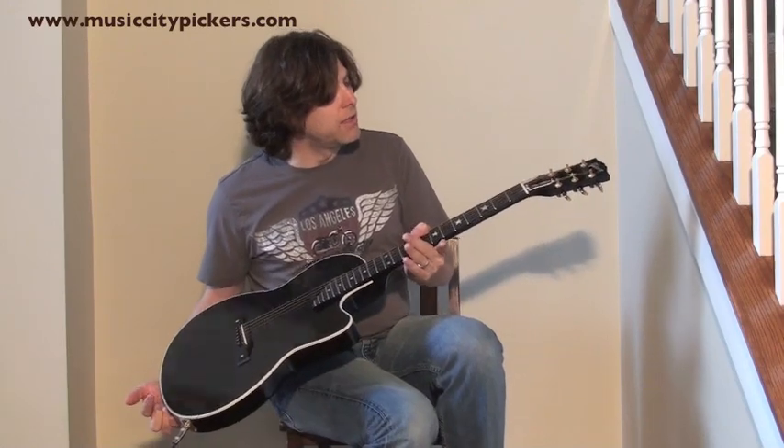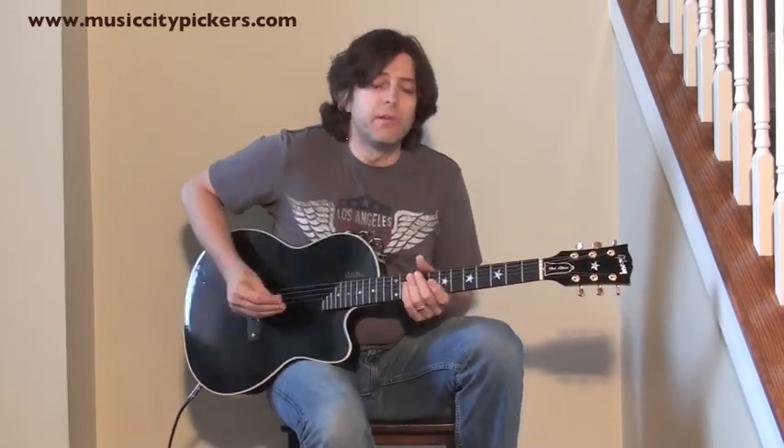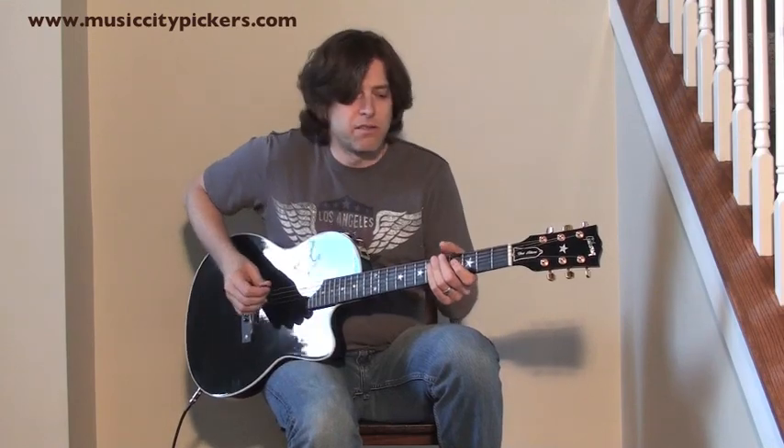It's just a wonderful guitar and I'm going to play a little bit for you. I'm running through a Vox AC30.